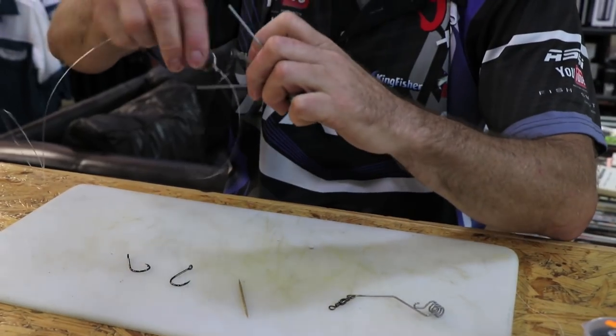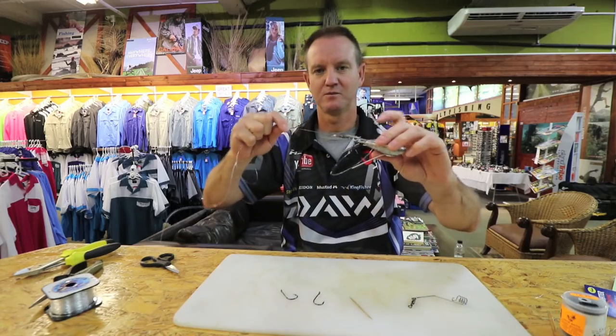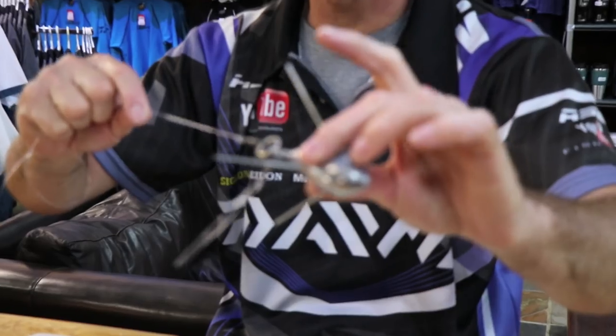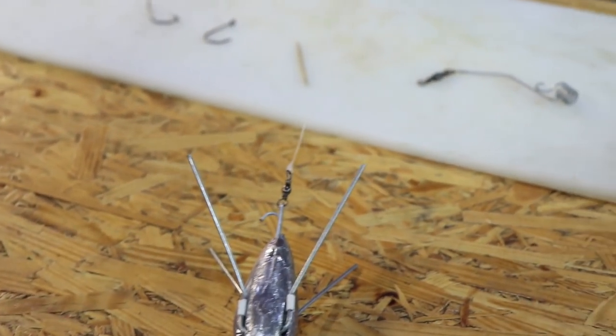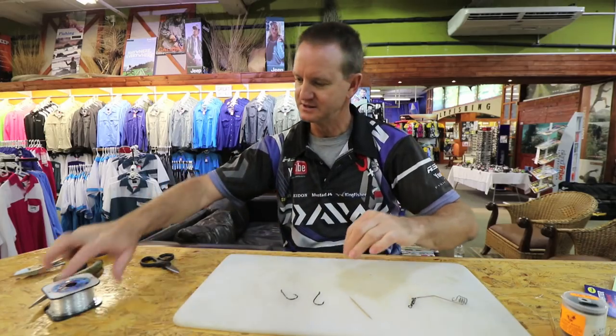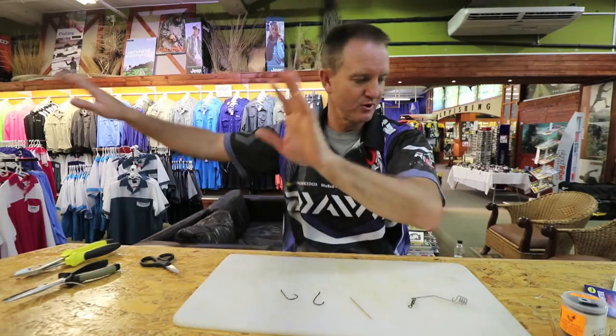Okay, what we do is we hook that on, throw as hard as we can, as far as we can. That'll hit the water, it'll come off, and it'll sit in the water like that. Put in your rod stand, park off, and relax.